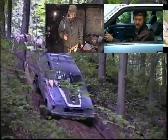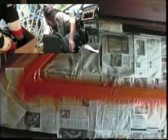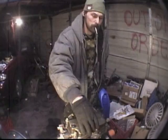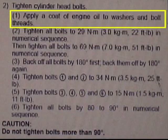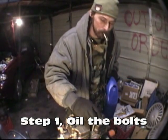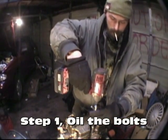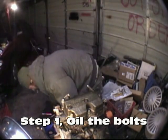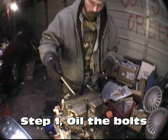Step 2. Torque by sequence to 22 foot-pounds. Now we're ready to install our head bolts. What we want to do is oil them — here's a good easy way to do that. Oil the threads like so. Drop your bolt, just pin it down, just snug, like so. You want to adhere to your bolt pattern according to the diagram. We'll get to that in a second once we start our torque procedure. Oil the bolts.